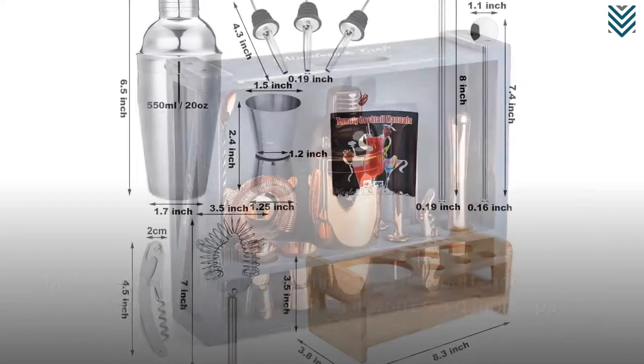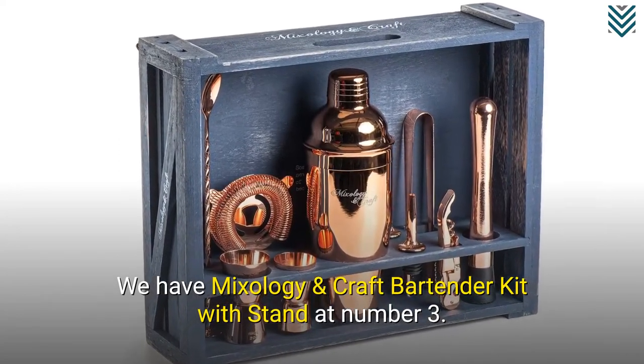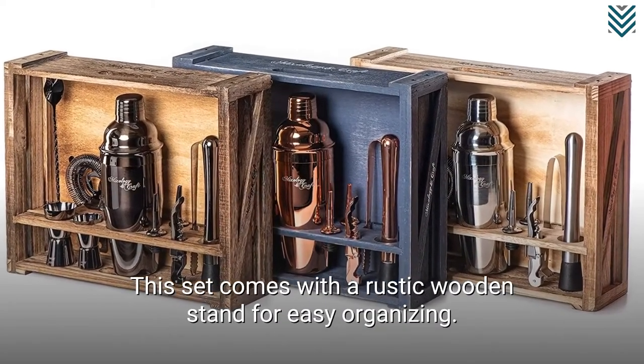We have Mixology and Craft Bartender Kit with Stand at number 3. This set comes with a rustic wooden stand for easy organizing.